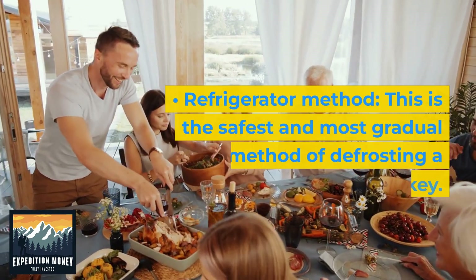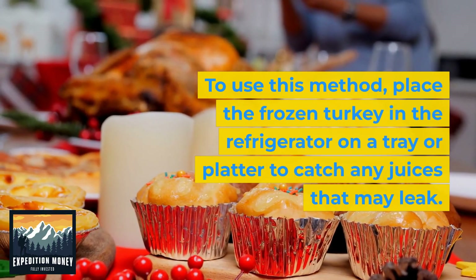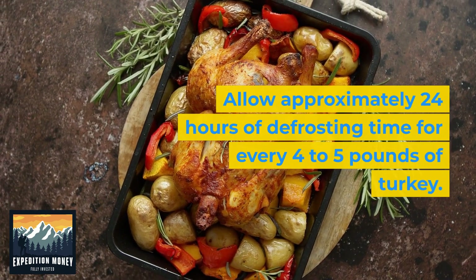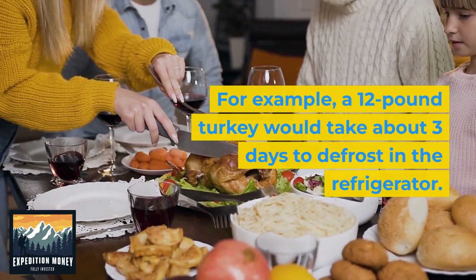Refrigerator method. This is the safest and most gradual method of defrosting a turkey. To use this method, place the frozen turkey in the refrigerator on a tray or platter to catch any juices that may leak. Allow approximately 24 hours of defrosting time for every 4 to 5 pounds of turkey. For example, a 12-pound turkey would take about 3 days to defrost in the refrigerator.